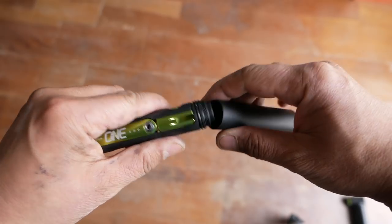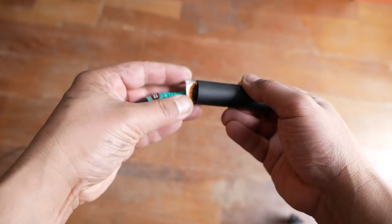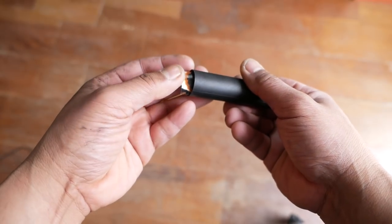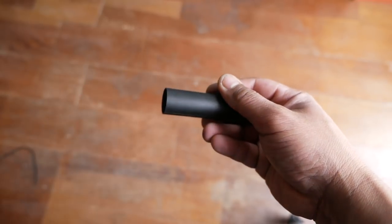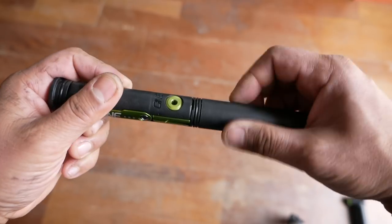The EDC tool also comes with this cool storage cache that screws in on the bottom. You can replace it with a CO2 cartridge, but I actually like using the storage cache. What I put in there is some flat tire repair stuff — patches, glue, and sandpaper. So that's it for the features overview of the tool kit.